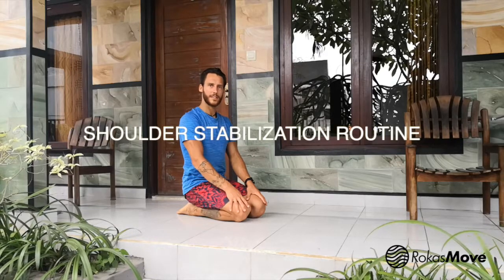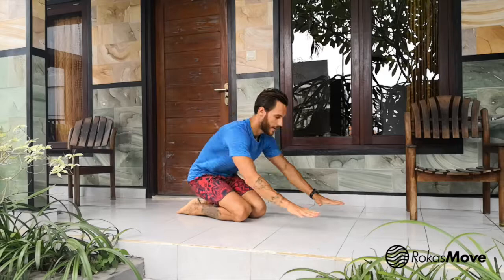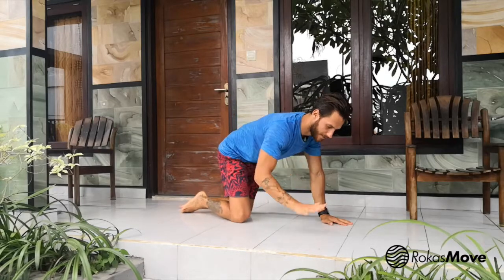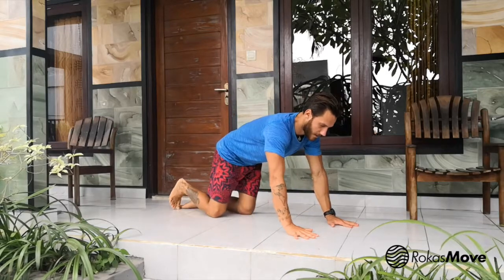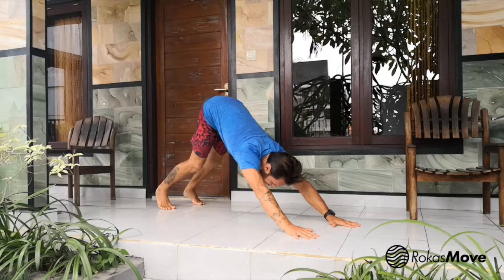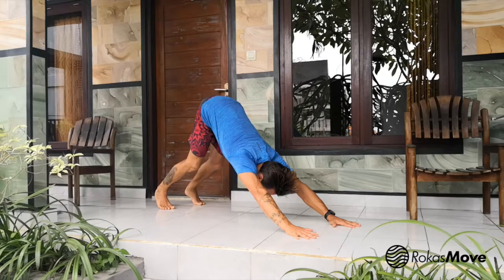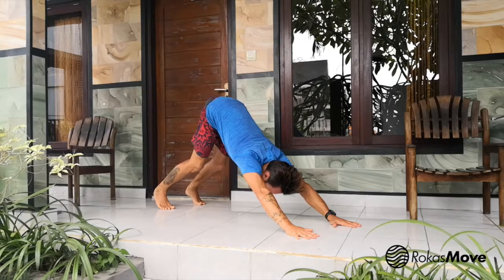Shoulder stabilization. In each position we are going to repeat the same movement patterns and just change positions for different outcomes. Let's start from the downward dog position — place your fingers on the ground and try to touch your chest to your thighs, pressing all the way down.